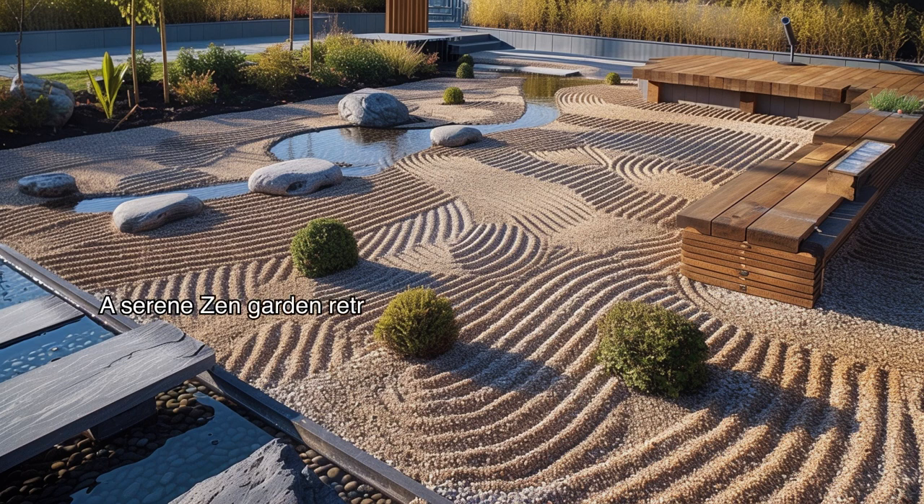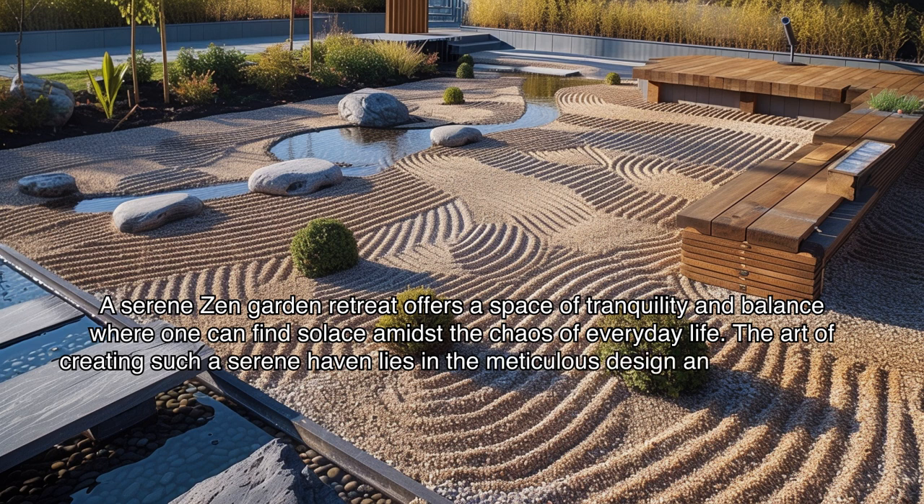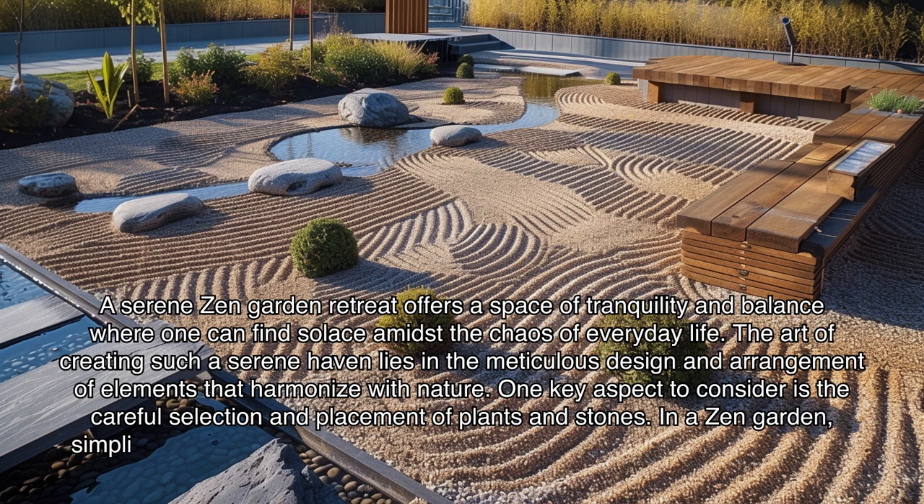A serene zen garden retreat offers a space of tranquility and balance where one can find solace amidst the chaos of everyday life. The art of creating such a garden lies in the meticulous design and arrangement of elements that harmonize with nature. One key aspect to consider is the careful selection and placement of plants and stones. In a zen garden, simplicity is key, with an emphasis on natural elements that evoke a sense of calm.